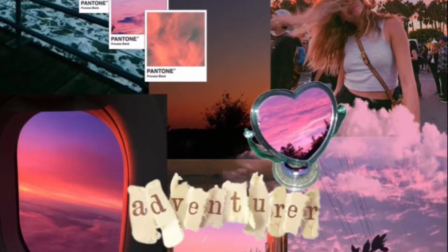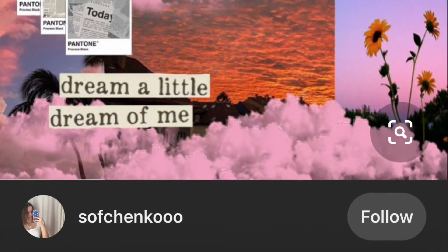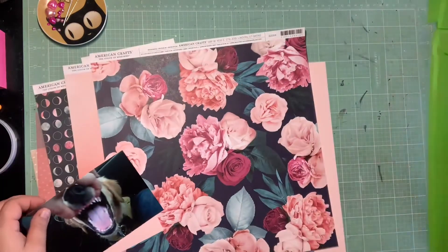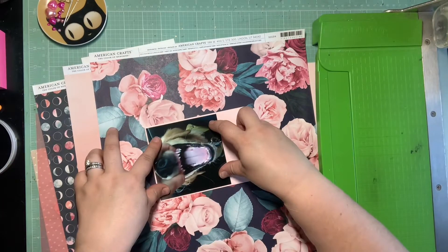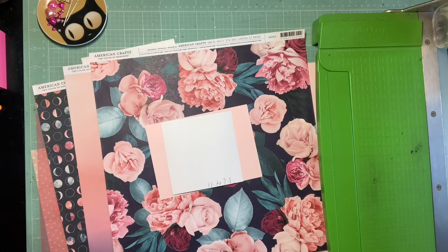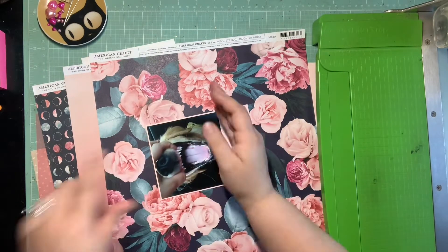Hey guys, it's Kelsey and I'm back with another scrapbooking process video. Today is Off the Board with Pineapple Papers and this is my pin for today. Since this is the last page I'm squeezing out before I have to go back to my kits for How to Kill a Kit with Style next month, I figured I would go into my favorite stack of papers in my stash that I hoard and always buy when I can find them again.